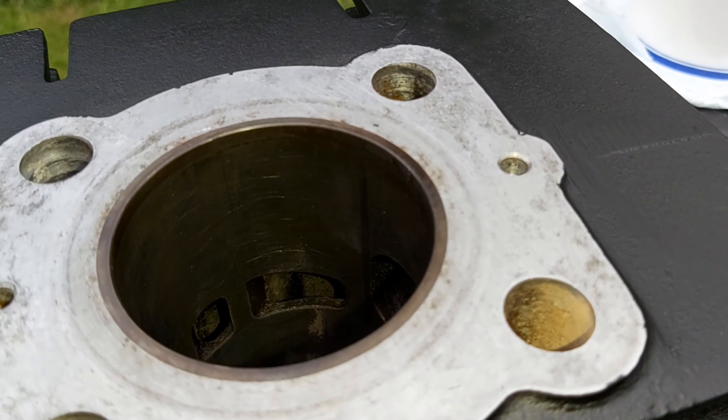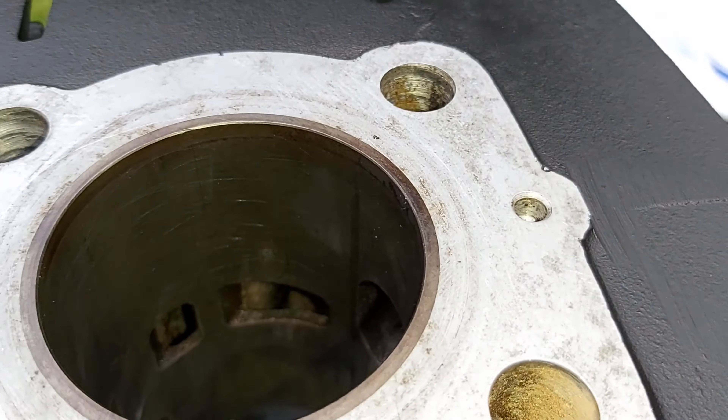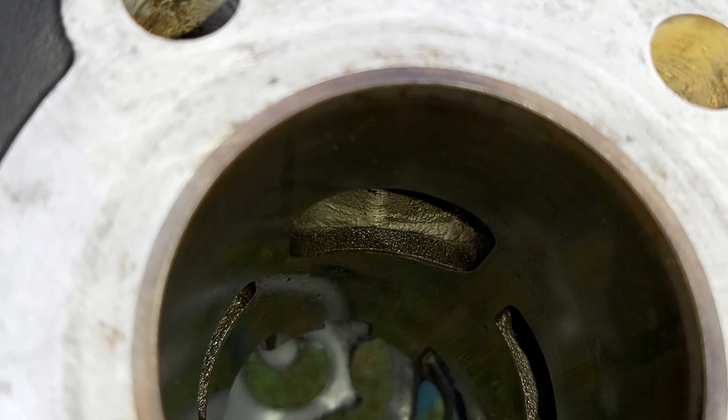We're about to have a fun start. As you can see everyone, they've still got cross-hatching, which is nice to see — you can make it out on the video. And unlike the other cylinders, they've got a chamfering on the port as well, which is really nice.